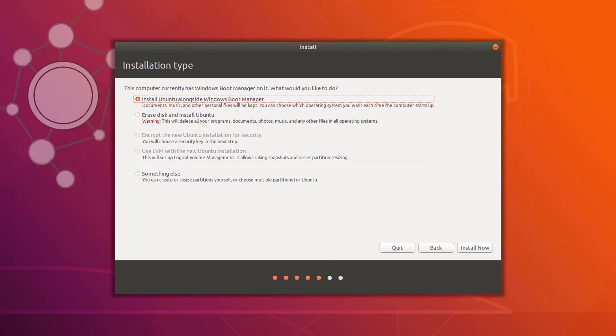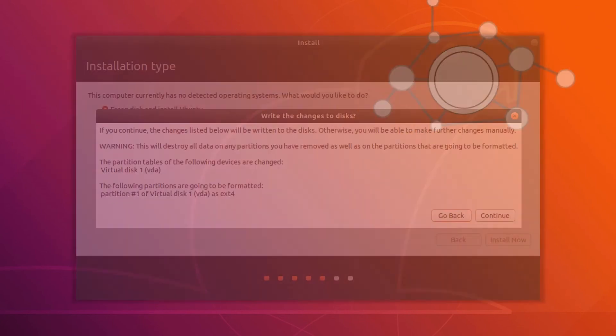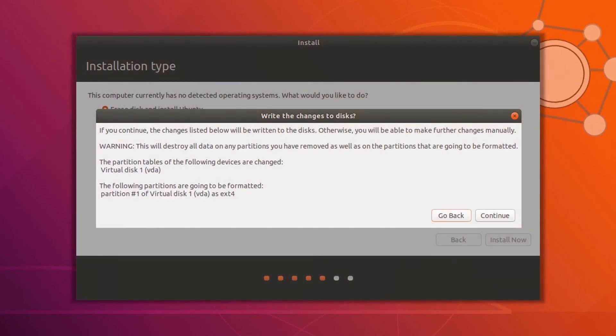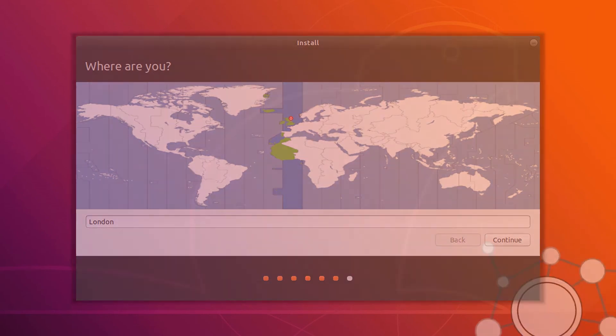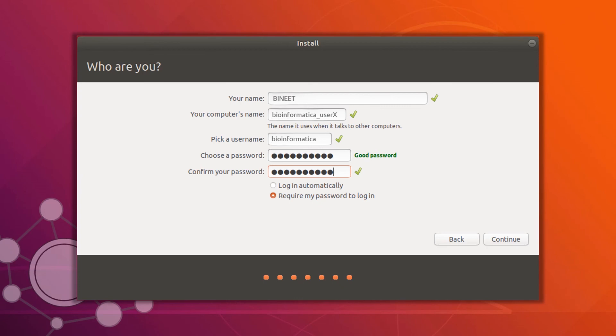Now we reach the section where we choose whether to make a single boot system — Ubuntu only — or a dual boot system — Ubuntu alongside Windows. For dual boot, use Install Ubuntu Alongside Windows; for single boot, choose Erase Disk and Install Ubuntu. Hit Install Now; it will show a warning — just hit Continue. Next, select your timezone and location and press Continue. The final step is to provide your name, PC name, username, and password, then hit Continue.